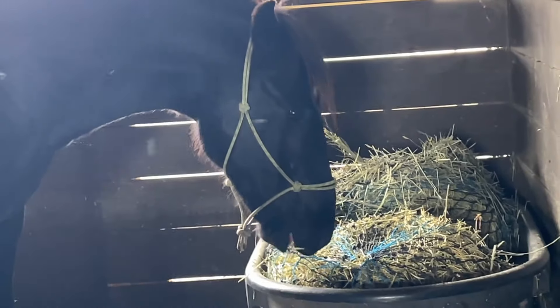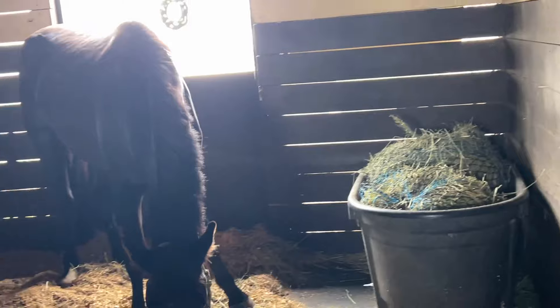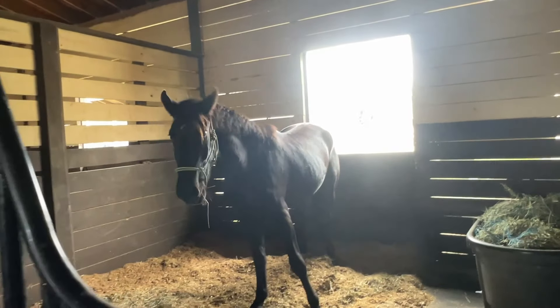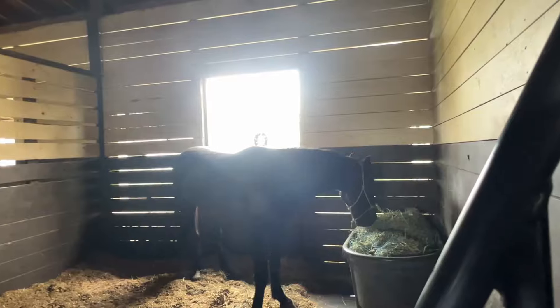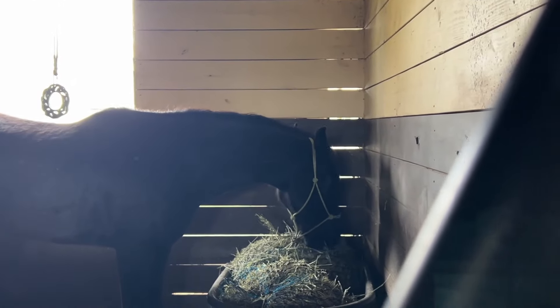He got to venture into the barn for the first time, and he is enjoying the hay box that we have and just checking out this stall. He handled it all in stride. Yeah, it was a really good day for Denali — he's checkmarked all the boxes, and he'll just be building up on everything that he knows now.